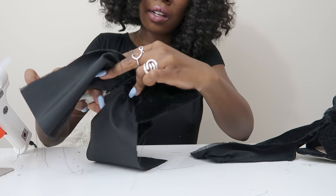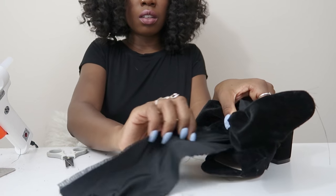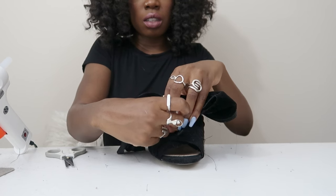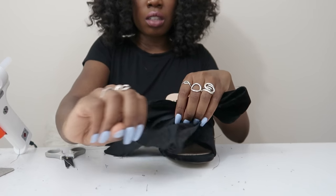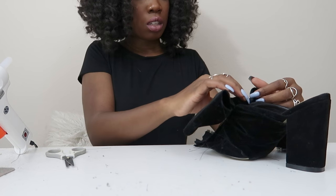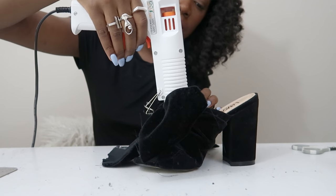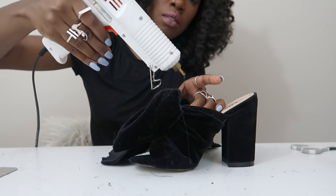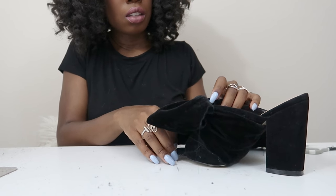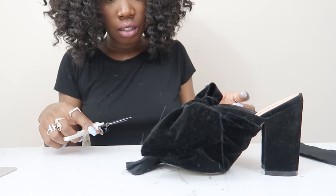Place the bow on top of the knot you tied on the shoe. Keep the fabric long on the original knot, because now you're going to take one of the straps and pull it up, over, and through so it ties around the bow and holds it in place. Then add a dab of glue in the back to secure it. You can also glue the sides of the fabric onto the sides of the shoe to really solidify it. Once you've committed to placement, cut off the excess fabric.